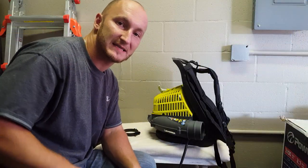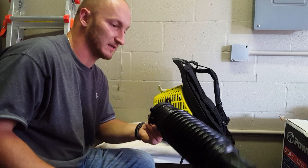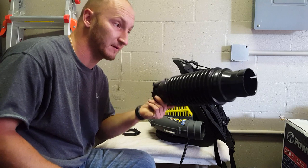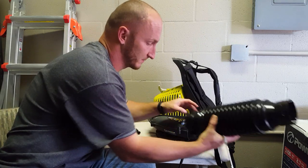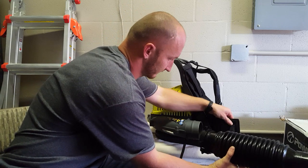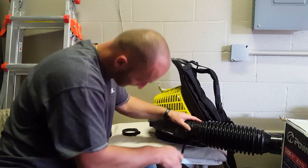Assembly time. First thing we're going to do is use the tool that came with it. We're going to take this big pipe, slightly slip it in, and tighten it.